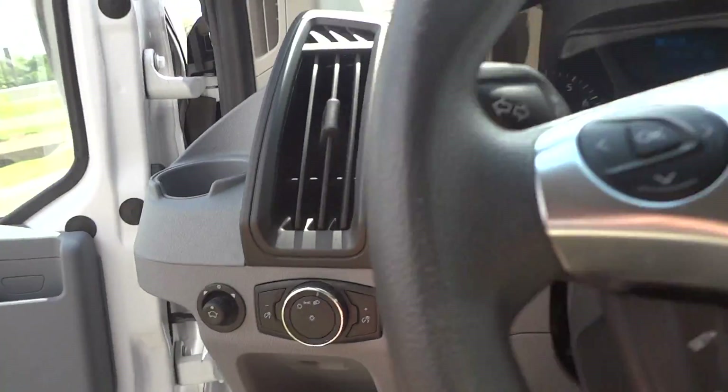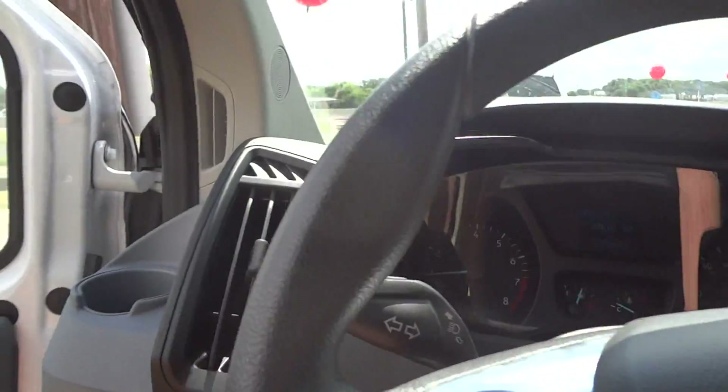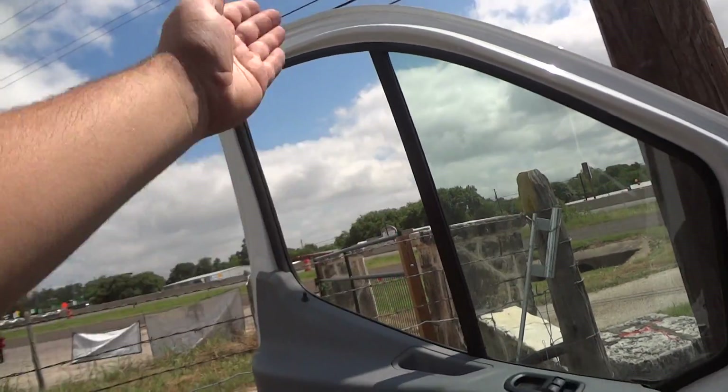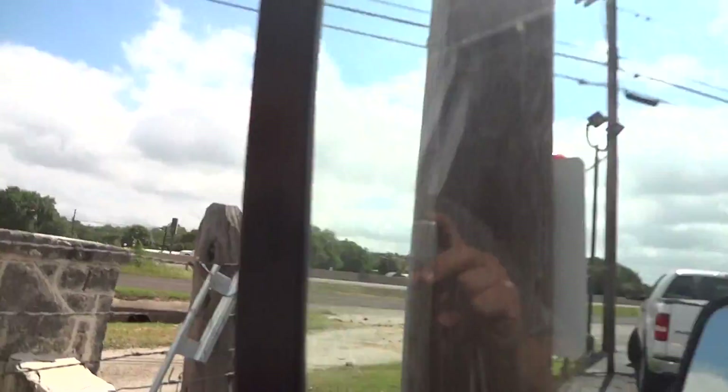Now let's go ahead and turn on the lights. Hazards. The driver's window is automatic down, and only the back portion rolls down — the front portion right there is just fixed.